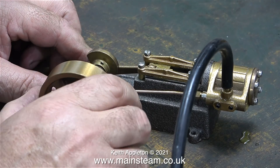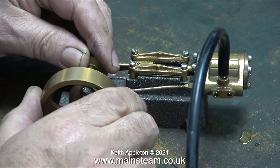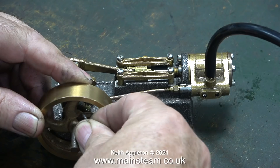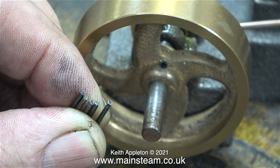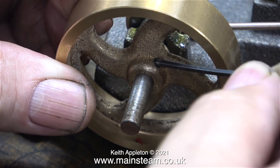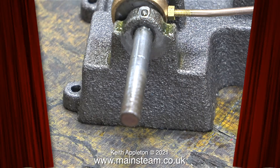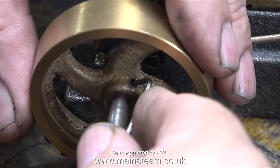As you can clearly see, the engine runs very well and it's timed to perfection at both ends of the stroke. This is not a slide valve engine — it's a piston valve engine. Slide valves are held onto the port face by the pressure of the steam in the steam chest, making the valve more difficult to move across the ports. But it takes no effort to move a piston valve because there's no steam pressure on the valve itself.